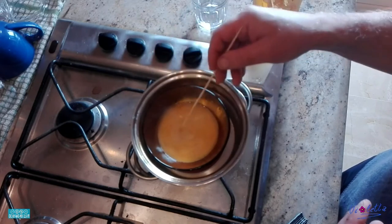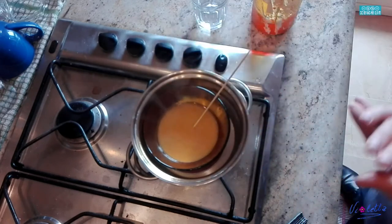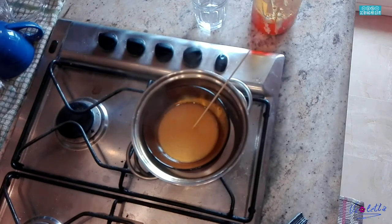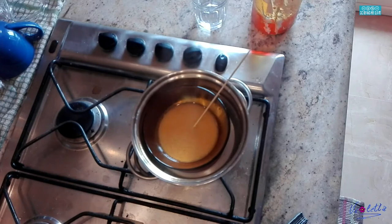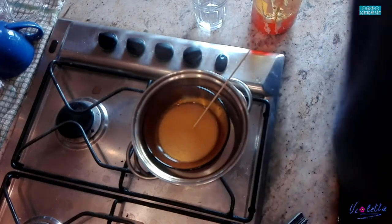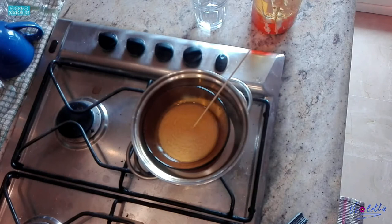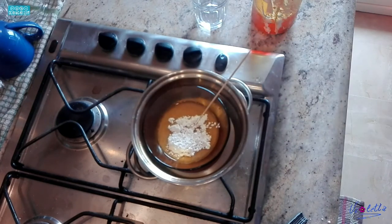A questo punto aggiungiamo il gesso di Bologna — oppure il bianco di zinco, se preferite, anche se costa molto di più. Io uso il gesso di Bologna da tantissimi anni e mi sono sempre trovato bene. In questa quantità di mestica aggiungo circa due-quattro cucchiai di gesso di Bologna.